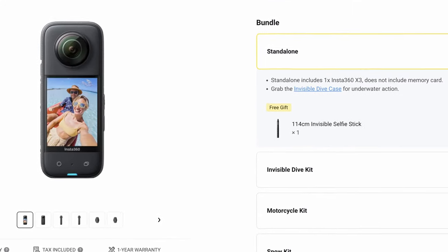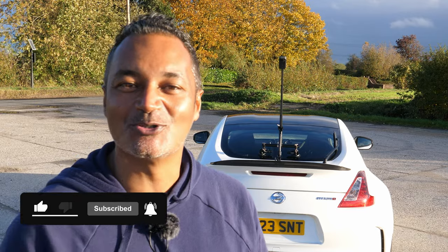Thanks again to Insta360 for sponsoring this video. There's almost always a free accessory available via my link in the description, and if you're watching during the Black Friday and Cyber Monday sales you'll get up to 25% off. Please like, subscribe, hit the bell icon, choose notifications on all videos, and I'll see you next time on Sports and Touring.